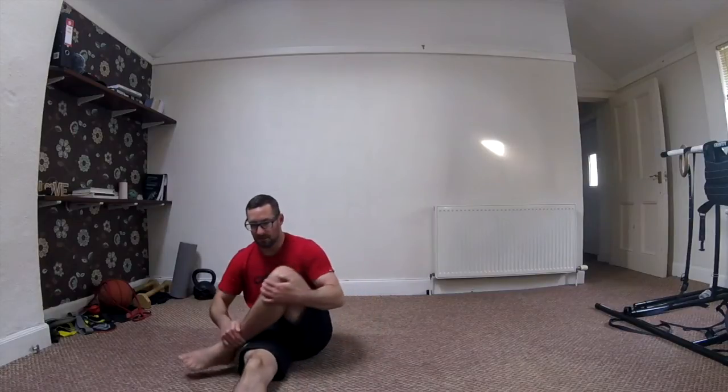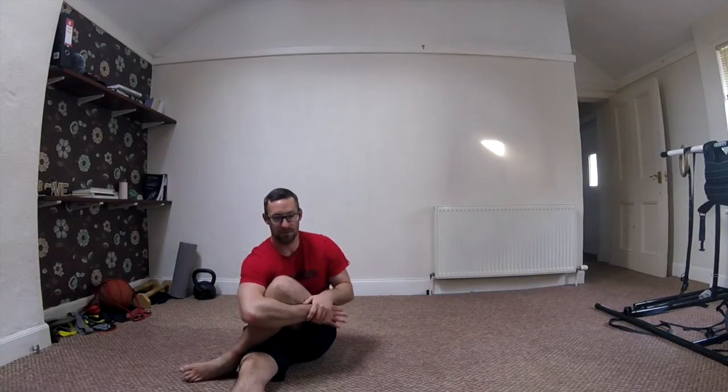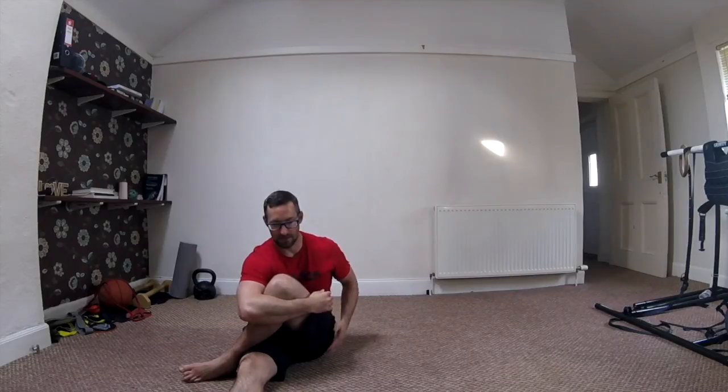We're going to stretch one leg out in front again. This time, let's bring that top leg over towards you and just hug that knee in towards your chest. We should be feeling that down into the hip, into the base of our glutes. Turn that shoulder towards your knee, just hugging that in gently, and work through that breathing again, nice and smooth and slow.